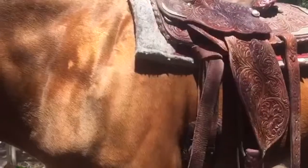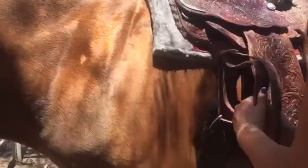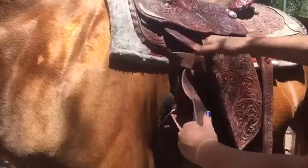Now, to tighten this cinch, you're going to take this outside piece here and pull that up like that, and then take this and pull through.